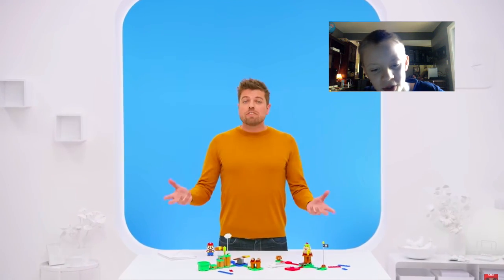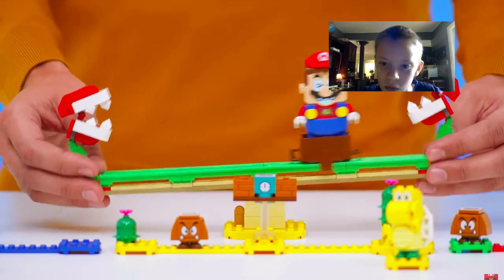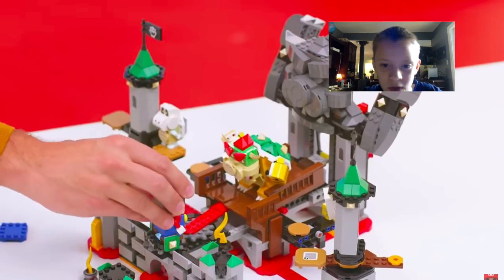Yeah, I knew that — I knew the screens because of that. I only saw that in the picture of it, but I never actually saw it in action before.